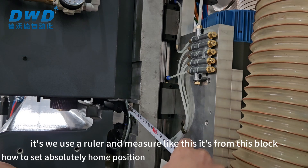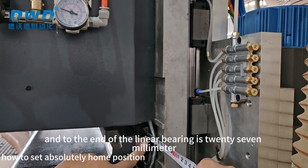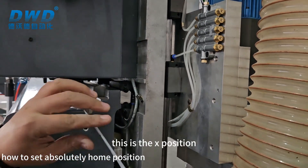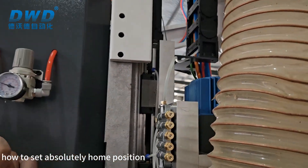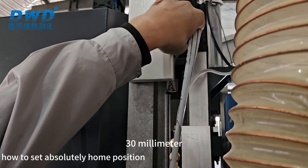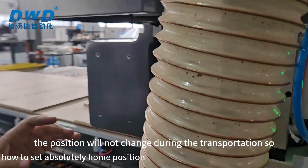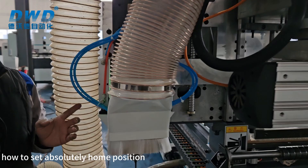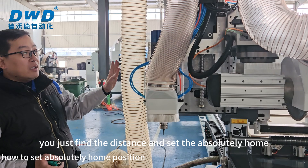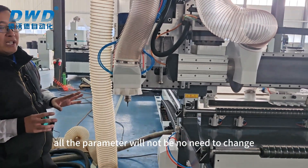For the X-axis position, we use the ruler and measure from the bearing block to the end of the linear bearing — it is 27 millimeters. For the Z-axis position, it is from the bearing to the top — it is 13 millimeters. The X-axis and Z-axis positions will not change during transportation. So when you use the machine, if your X-axis or Z-axis loses position, just find the distance and set the absolute home, and all parameters will be ready.